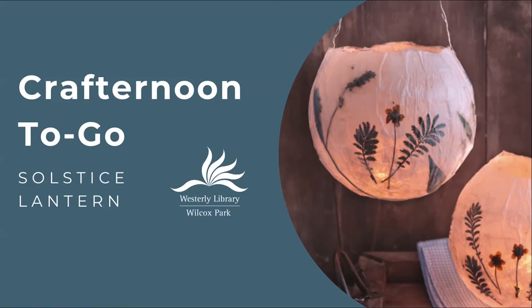Hello and welcome to another Crafternoon to Go program from Westerly Library in Wilcox Park. This month, in celebration of the start of winter, we're making solstice lanterns.